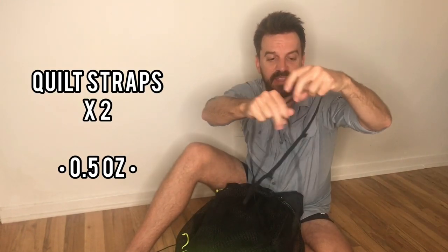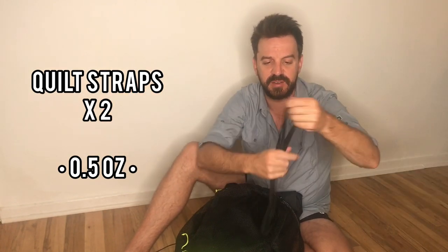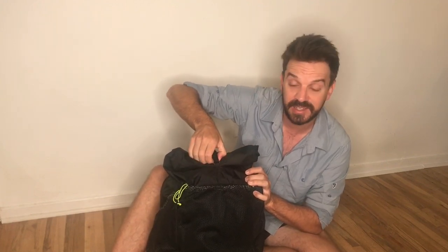And these are my straps for my quilt. I've used my quilt without them, but this is a through-hike and there'll be some cold nights. Since I'm bringing a lighter quilt, I want to optimize its warmth as much as possible, so I'm bringing the straps.